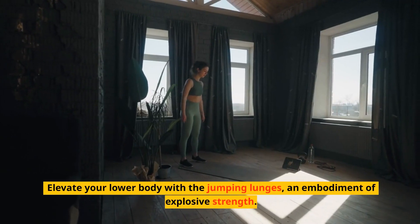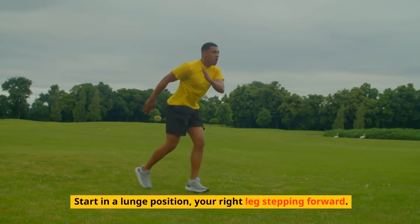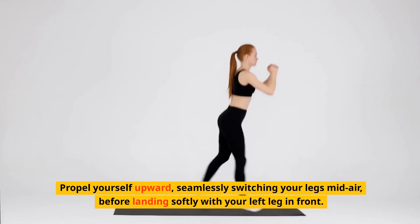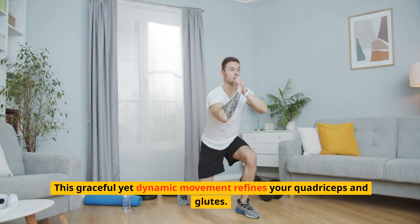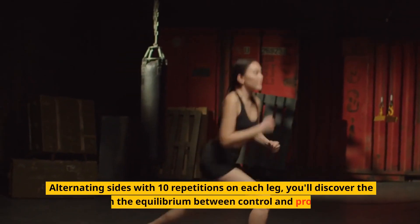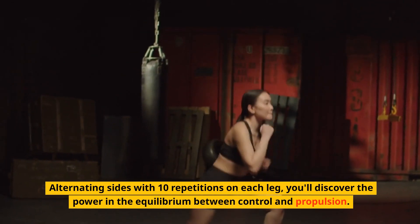Elevate your lower body with the jumping lunges, an embodiment of explosive strength. Start in a lunge position, your right leg stepping forward. Propel yourself upward, seamlessly switching your legs mid-air, before landing softly with your left leg in front. This graceful yet dynamic movement refines your quadriceps and glutes. Alternating sides with 10 repetitions on each leg, you'll discover the power in the equilibrium between control and propulsion.